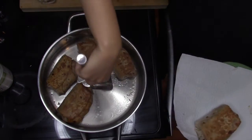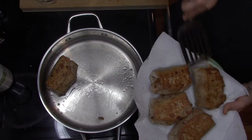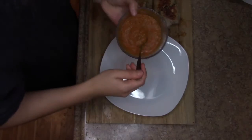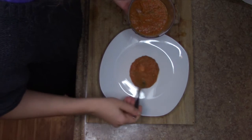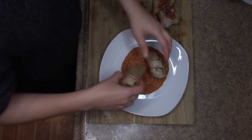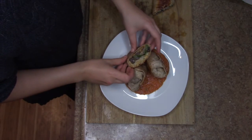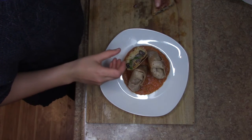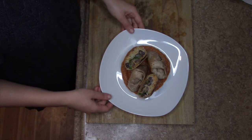The cool thing about these chimichanga pockets is that you can put whatever you want in them — vegetables, tofu, corn, spinach, anything. These chimichangas honestly turned out so good. I hope you guys give them a try, give me a thumbs up if you liked this video, and please don't forget to subscribe to my very tiny channel.